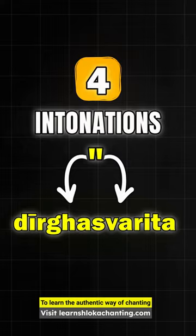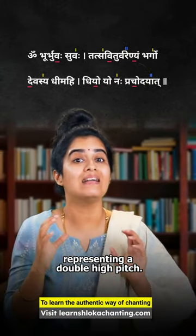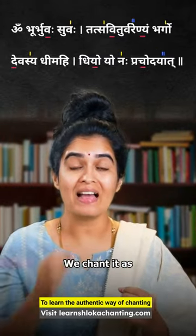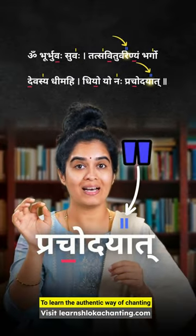Lastly, Deerghaswarita — a double vertical line above the syllable representing a double high pitch. We chant it as, for example: Prachodaya, Aata.